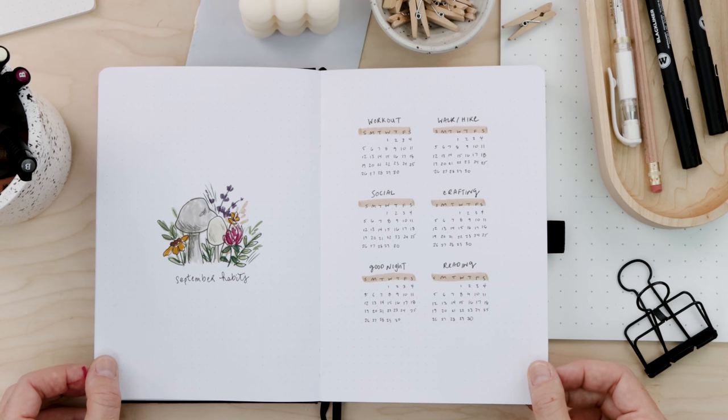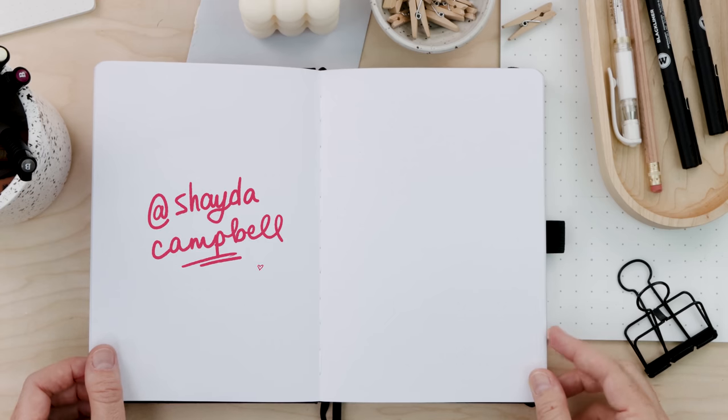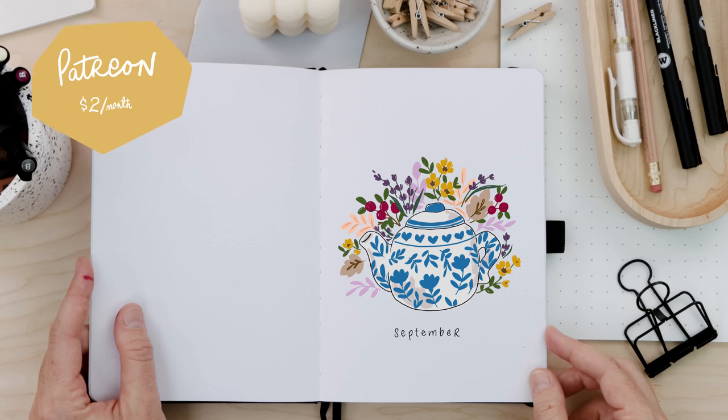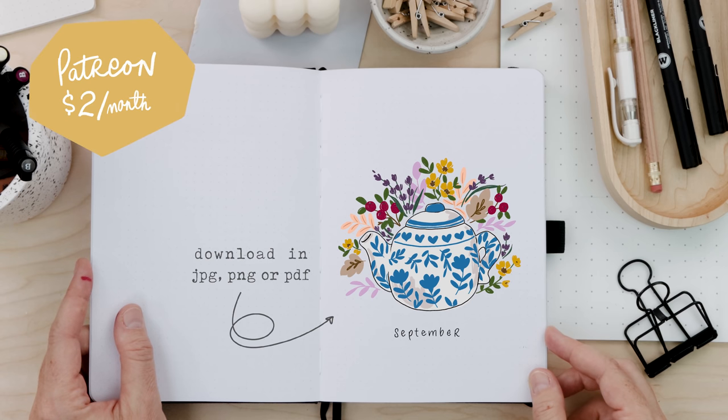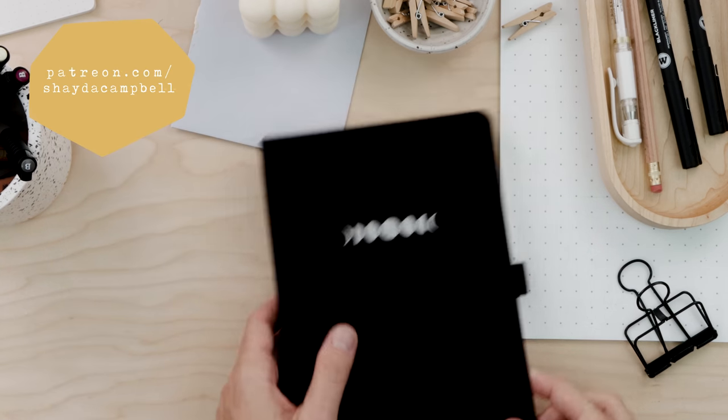I did do a weekly layout for September but it's not part of this video. To see it, head over to my Instagram at Shayda Campbell. Patrons, remember you can print my cover page for your own journal — that's available on Patreon as part of the bonus content. Supporting us on Patreon is easy and makes this channel possible.